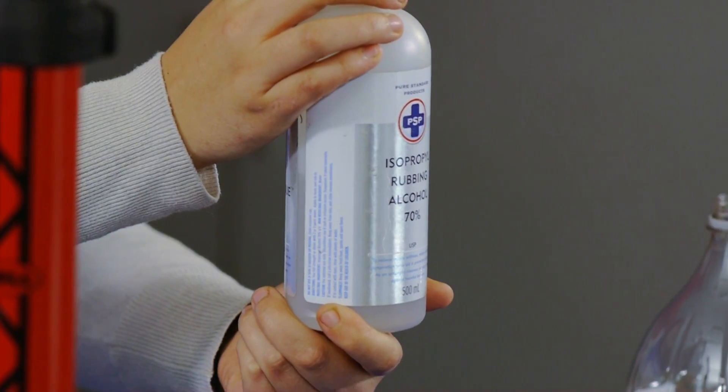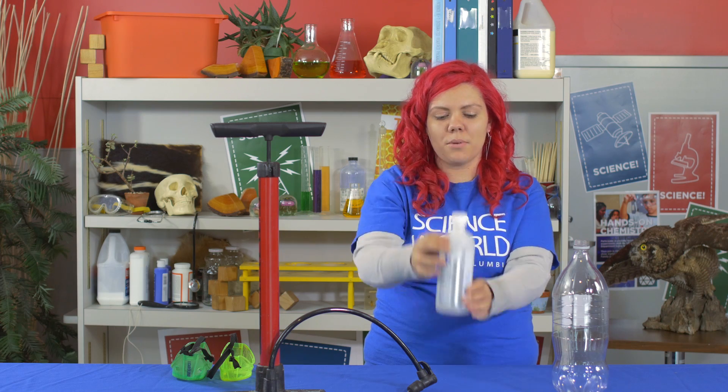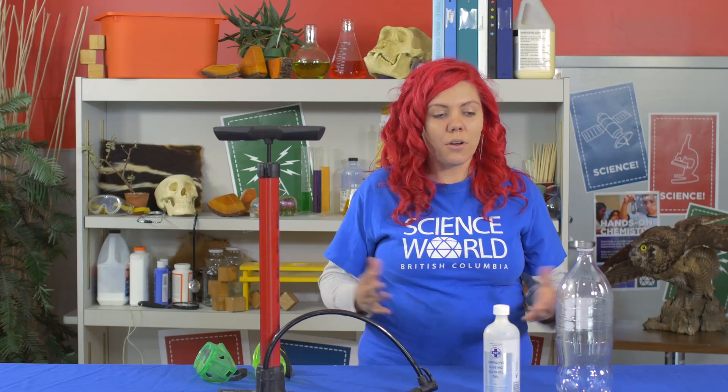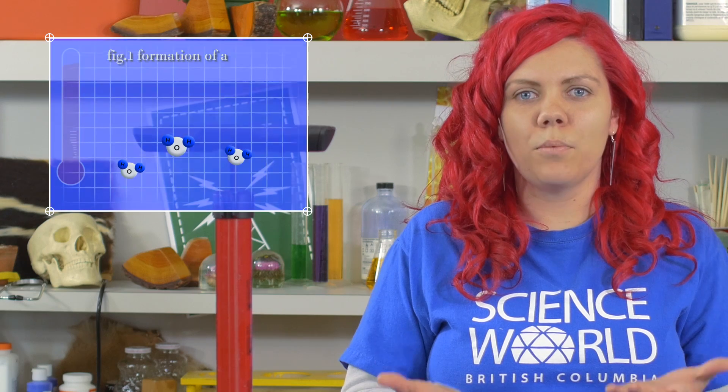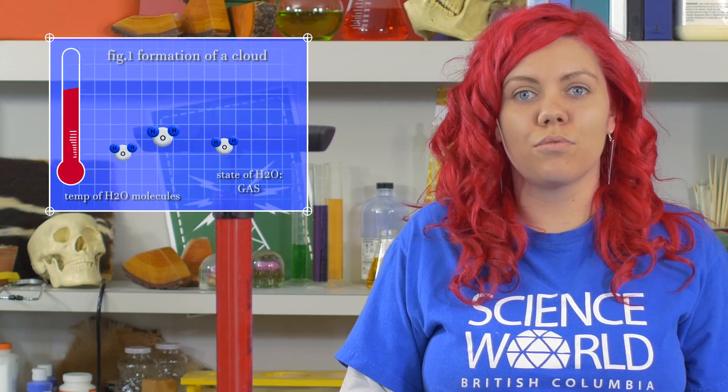So when clouds form outside, we need water. In this case, we're going to be using rubbing alcohol. This actually evaporates a lot easier than water, so that's why we're using that in this demonstration. Outside when it rains, or there's water on the ground, or we have things like lakes and oceans, as the heat from the sun evaporates that water — that's when a liquid turns into a gas — it actually starts to rise.